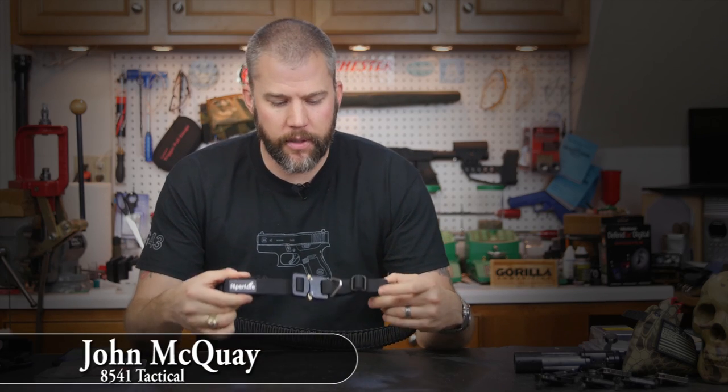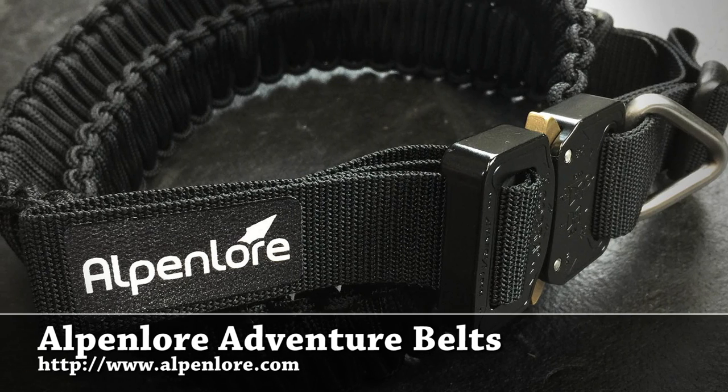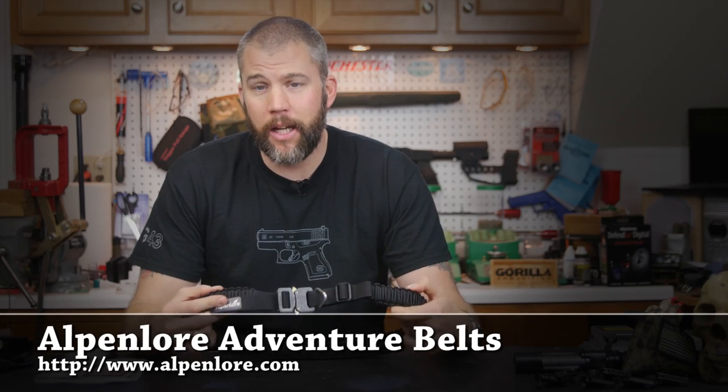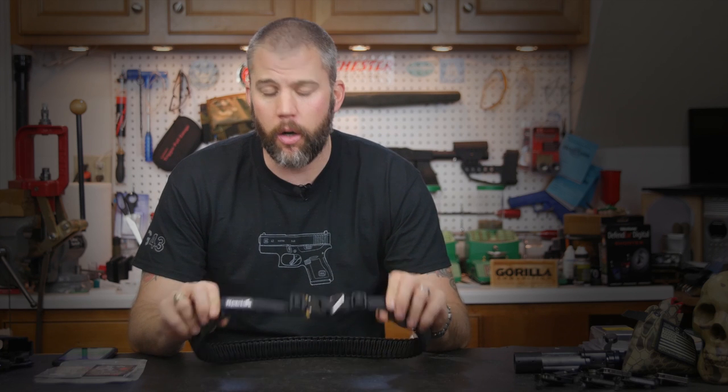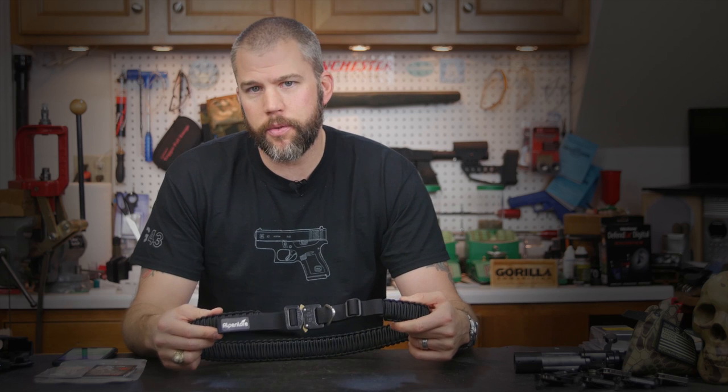This is John McQuay with 8541 Tactical and we're here today to give you guys a quick review of the Alpenlore Survival Belt. Alpenlore sent one of these belts to us a little while back and I have been wearing it quite a bit over the last few weeks and it's got some really interesting features.